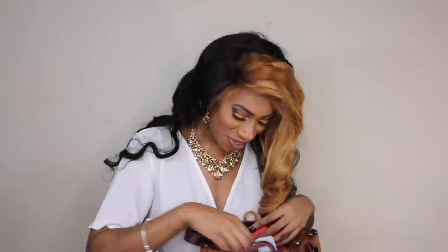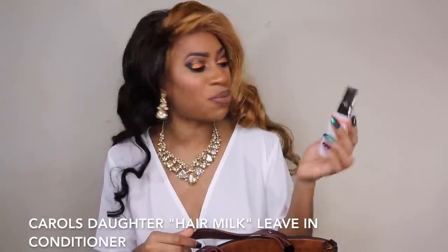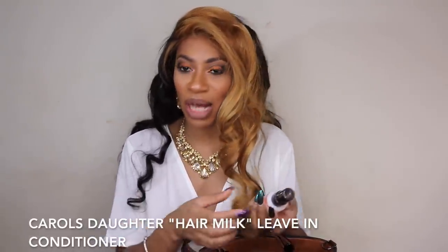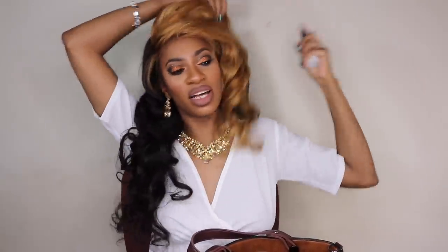I do have a banana in my bag — I always have to have a snack. I get really really hungry and I have to have something, so oftentimes I'll have a pack of crackers or some little snack. Today I had a healthy option: a banana. I also have my leave-in deep conditioner — the Hair Milk by Carol's Daughter. I always feel better when my hair smells good, so I carry this to make sure my hair smells fresh, because when people hug you they smell your hair too.